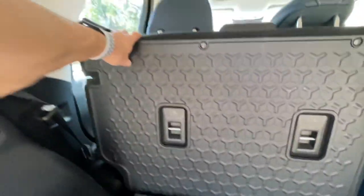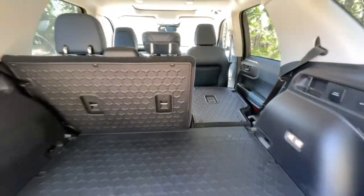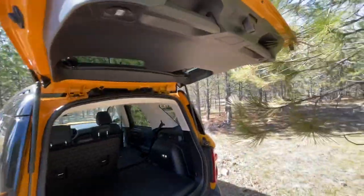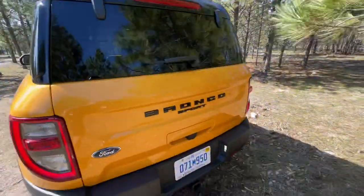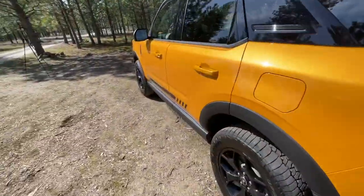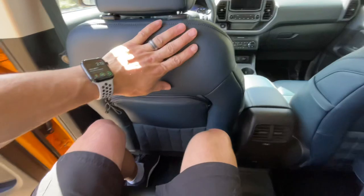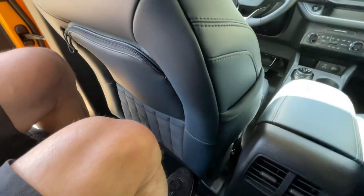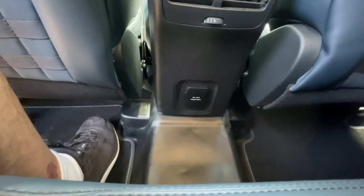These seats look like they fold down — 60/40 split. I'm not going to fold them down because I want to show you the back seat. No power folding, so just put it down yourself. That's fine. Leg room: I know this is my position as a driver already because I drove it over here. A little bit of room, some power outlet down there, but no USB ports unfortunately.